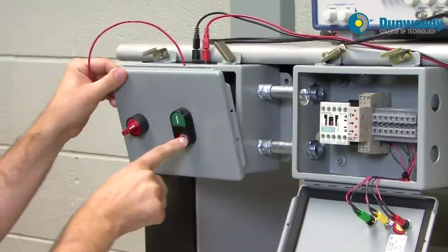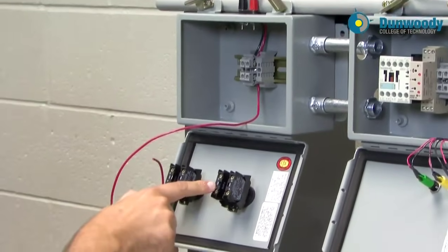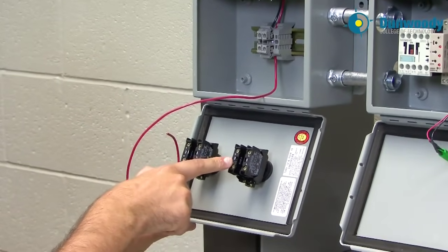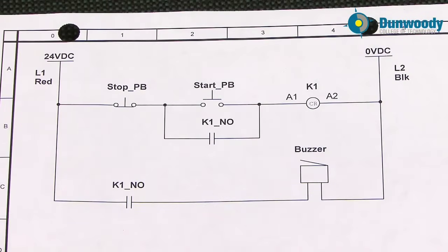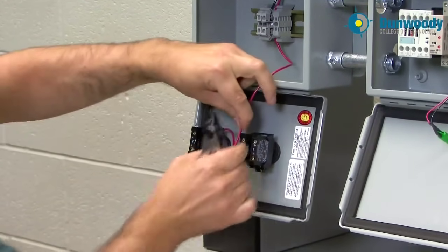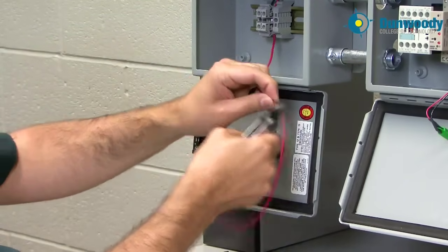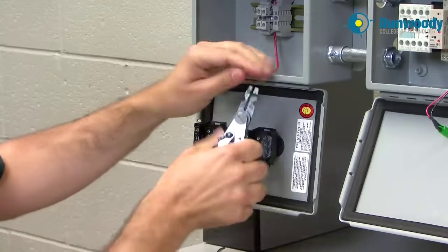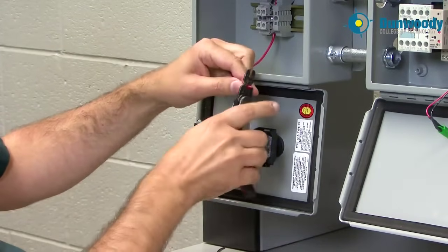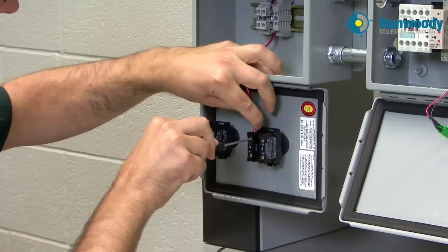The stop push button is right here — you can identify it by the contact on the back that says normally closed, just as we were talking about downstairs. At this point it's a good idea to trim up the wires. We want to keep our wires nice and neat. We want enough wire to open the panel but not so much that we have a bowl of spaghetti. So I'll cut the wire to an appropriate length and strip the other end.